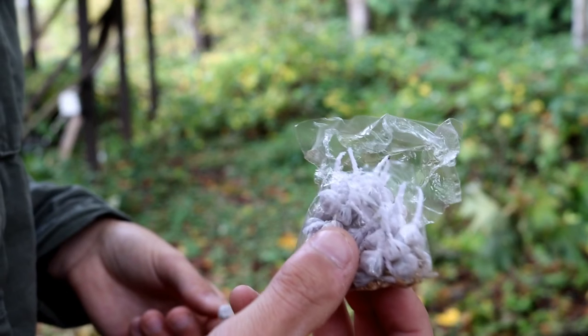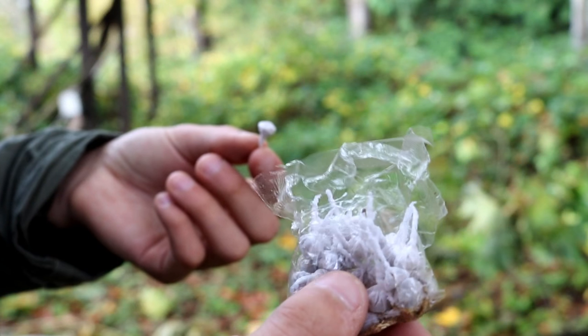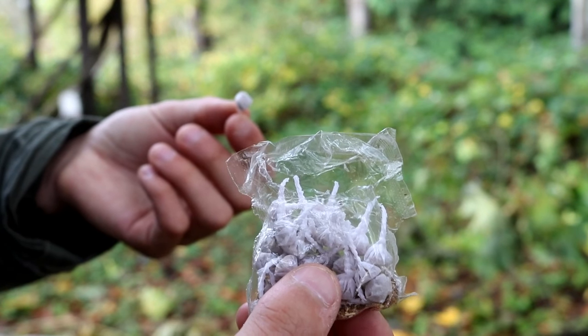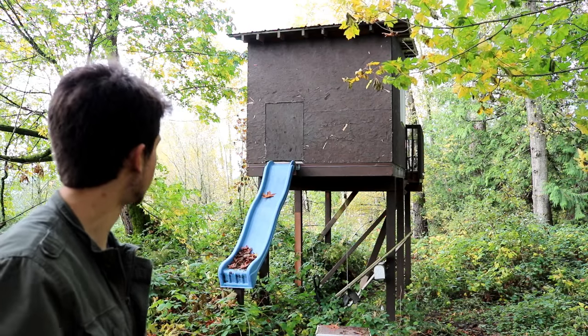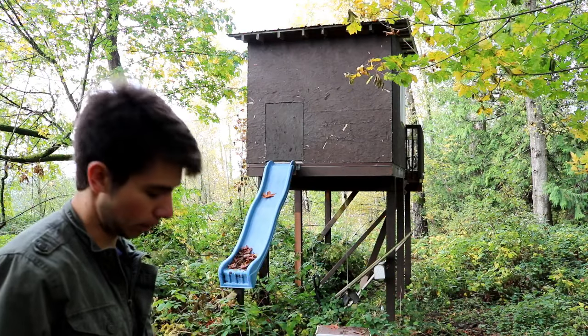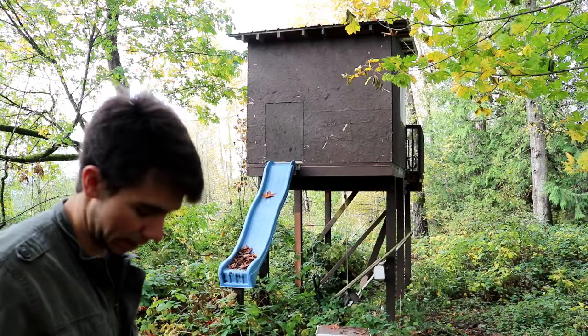Another type of ammo I've been playing around with are these little poppets. Now these work some of the time, but sometimes they blow up in the sling just because of the force when it's released. So now we're just going to be shooting the poppets at the tree point here. Sometimes they explode in the pouch — you guys get the idea.